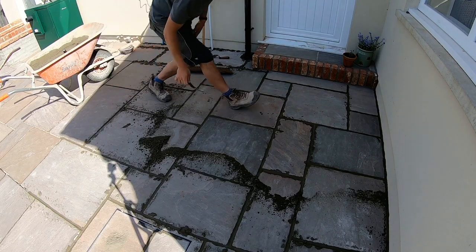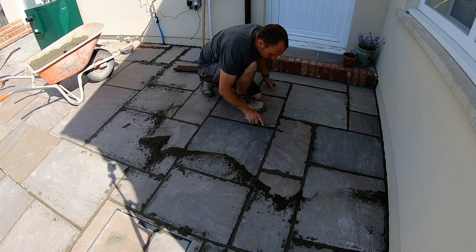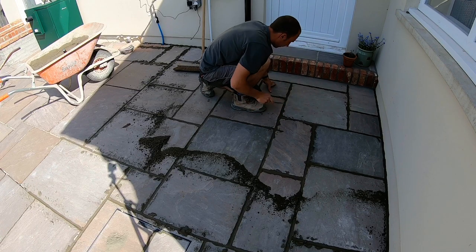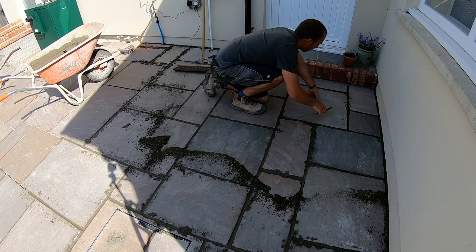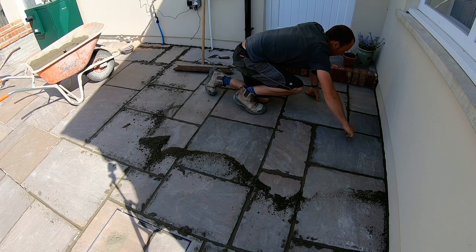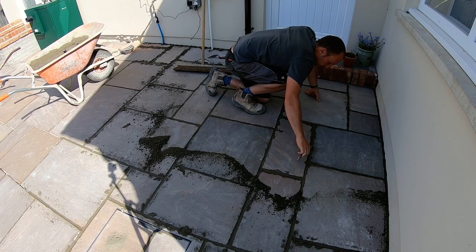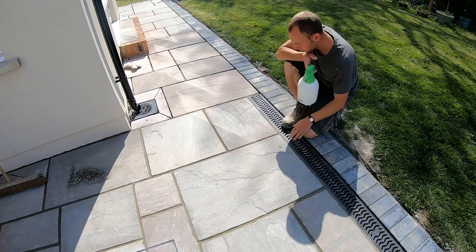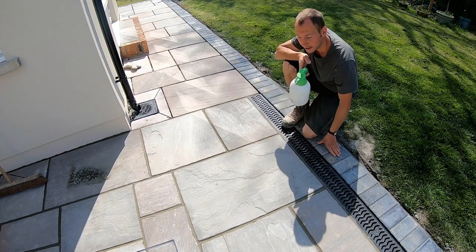There might be the odd joint you have to go over — there's a bit of a leaf sticking up there. You shouldn't have to go over many. It's starting to go off a bit too much in places, and you can tell because it goes really light — it's going off a bit quick.